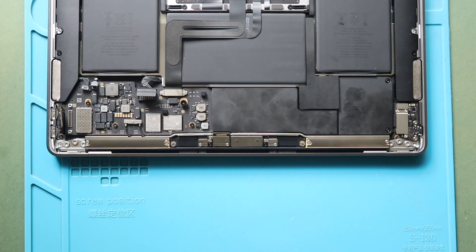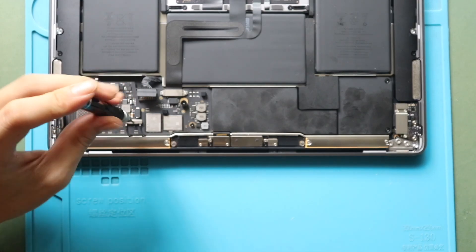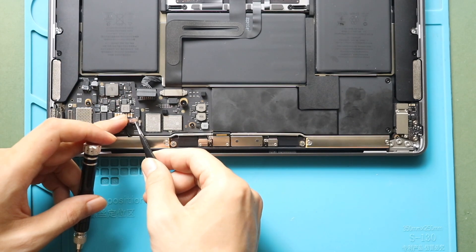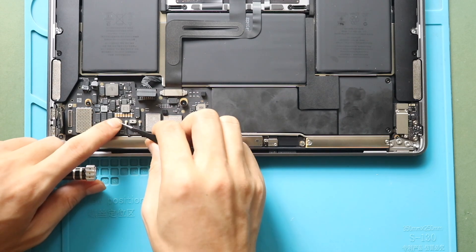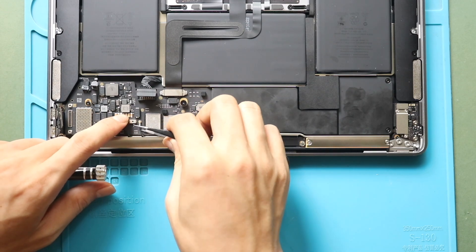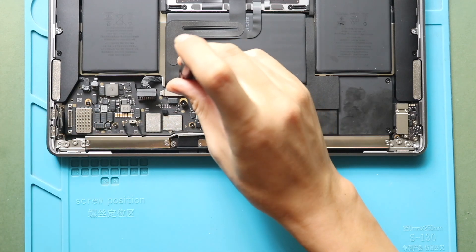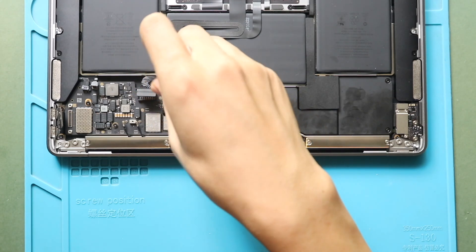Next, undo the screw to take out the shield. Then undo two screws holding the trackpad flex connector plug, and gently disconnect the cable from the board.